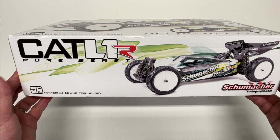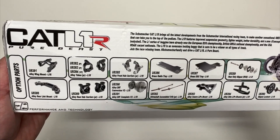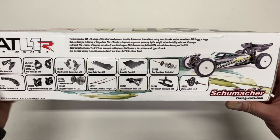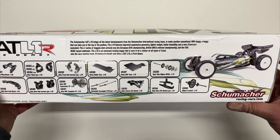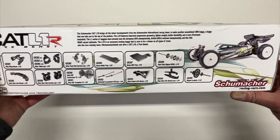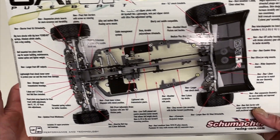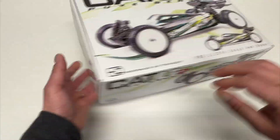Here's the box — Cat L1R performance and technology. A little bit of information here as well as some option parts, a lot of alloy parts to tune your vehicle. This is set up a little bit more for an AstroTurf style track — a little bit loose traction, a little softer than you might run on carpet, but obviously makes an excellent carpet car as well. There's a lot of information on the back about all the changes.